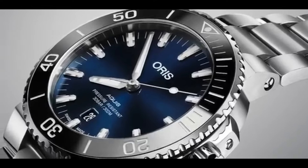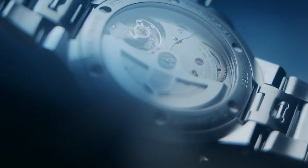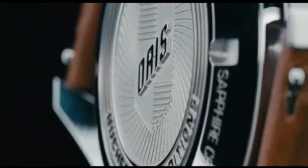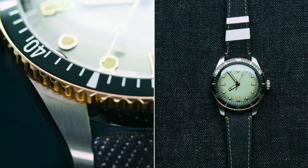Today I will show you the best new Oris watches for men based on price and specifications. All the watch product buying links were given in the video description. Please like, comment, and subscribe to my channel for more videos.